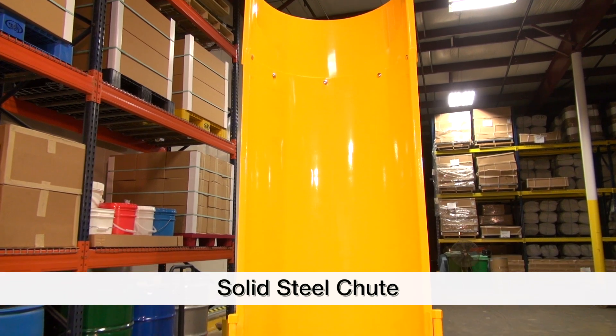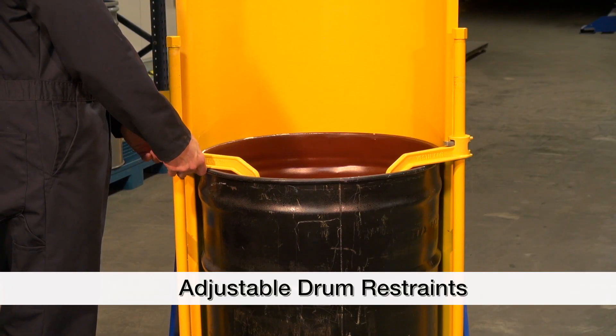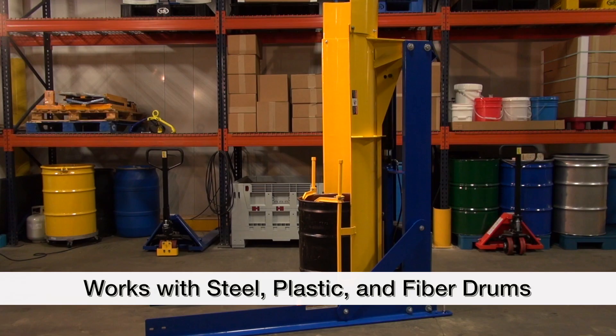Units come with a solid steel chute and adjustable drum restraints in order to stabilize multiple sizes of steel, plastic and fiber drums. These features combine to keep the drum and its contents in constant control while dumping.